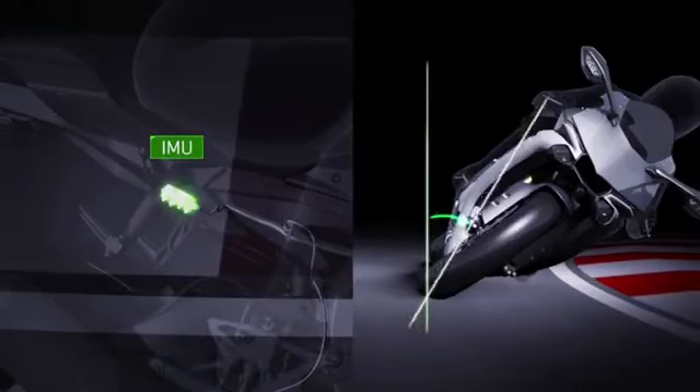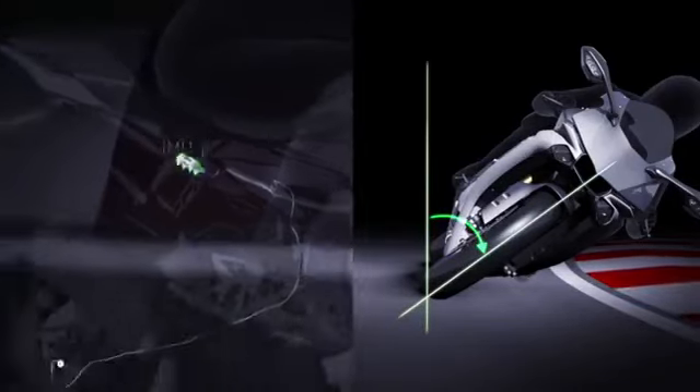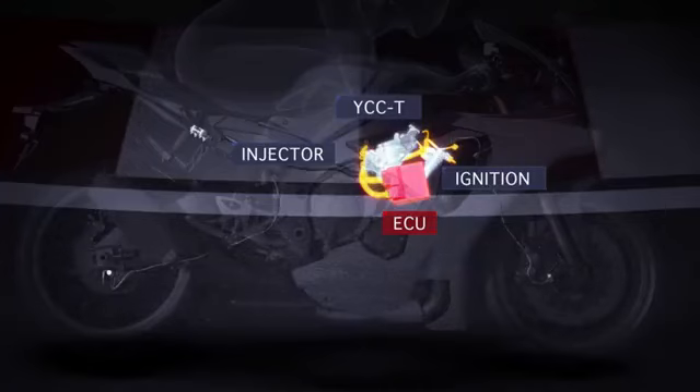The IMU then calculates and relays that information in real time to the bike systems to control the engine and the behavior of the chassis to assist the rider. Depending on the settings you input into the R1M, relevant to your skill level and the riding conditions, the optimal riding experience is created.